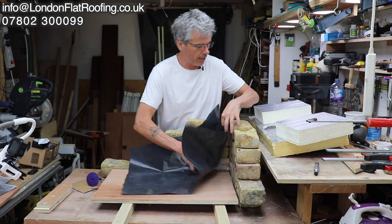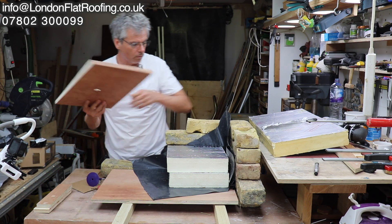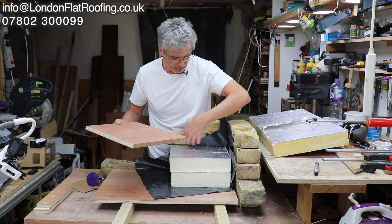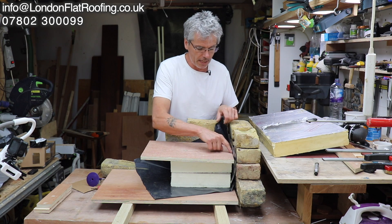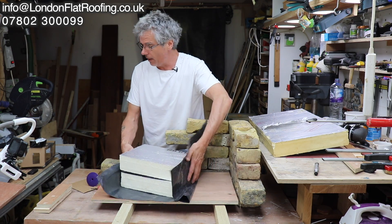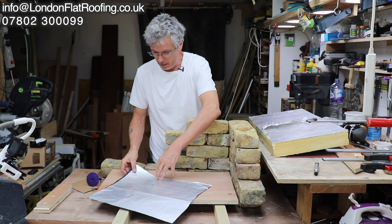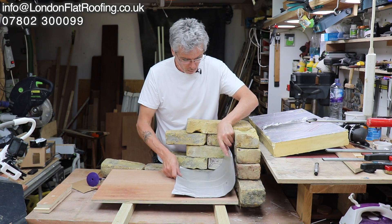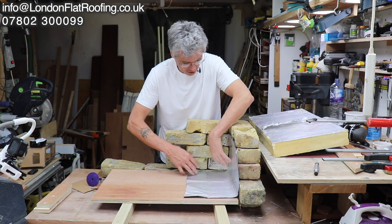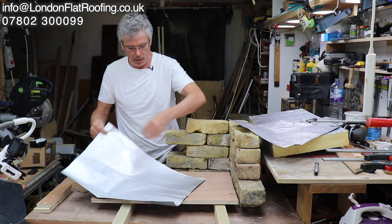If someone was really good and went around and foamed all that gap — even if they foamed that and the top — the chances are at the back, because that's only sealed in the front, you're still going to get moisture coming up the back. This is why the particular self-adhesive vapour barrier we tend to use all the time is so good. It comes in metre-wide, 40-metre rolls so you could go along and do the whole roof and then patch that area in. There are a thousand different ways of doing it.